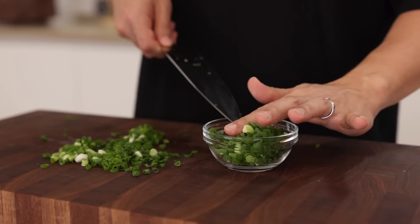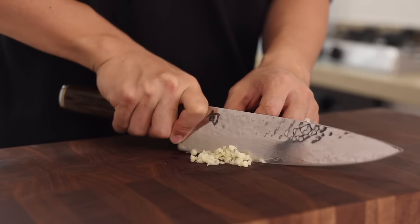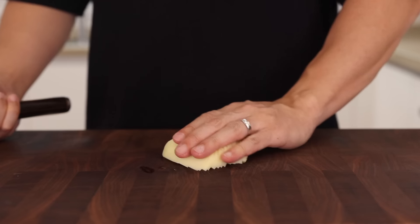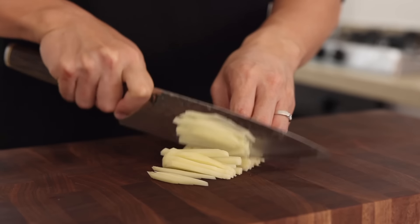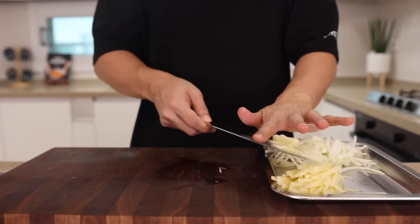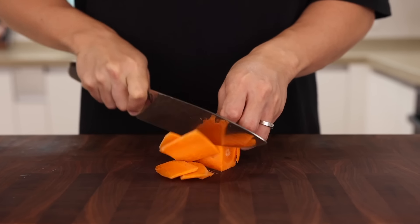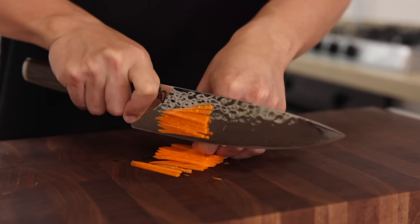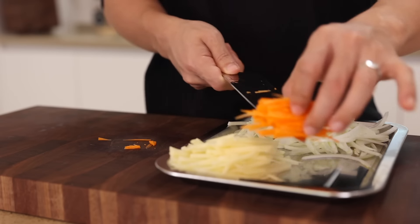Please be generous with the green onions. Once you're done slicing, smash 3 cloves of garlic and finely chop them. Then cut half a potato into matchsticks — the starch from the potato will thicken our soup, giving you more intense flavor. That is the beauty of Kalguksu, Korean knife-cut noodle soup, so please do not skip it. Once that's done, slice some carrot into matchsticks — about an eighth of a carrot. The carrot isn't necessary, but its vibrant orange color will make the dish more beautiful.